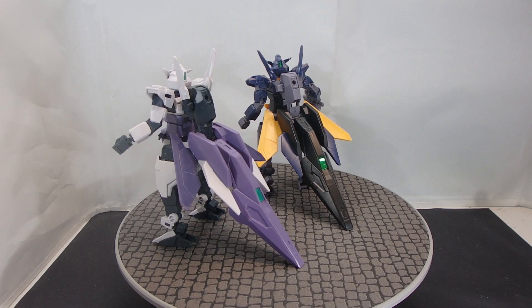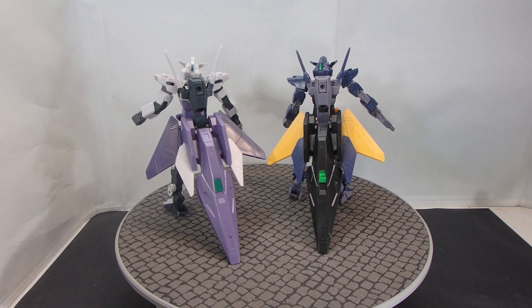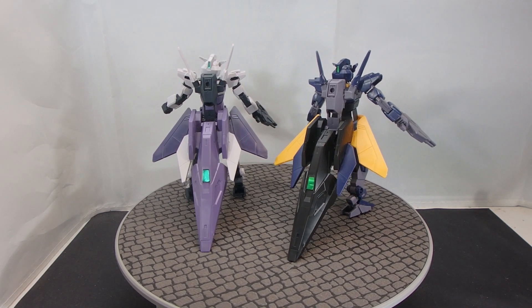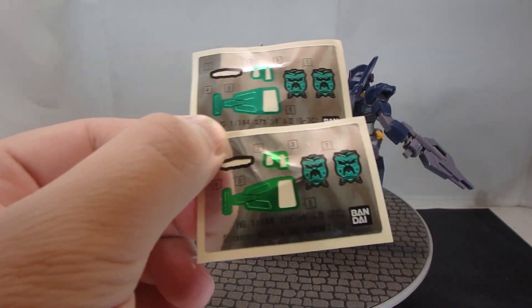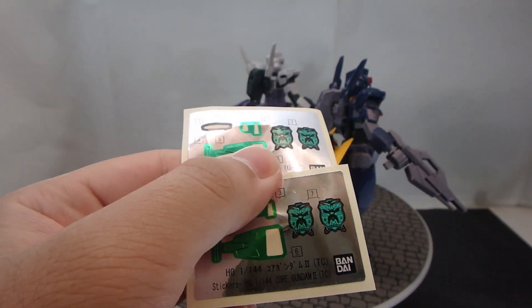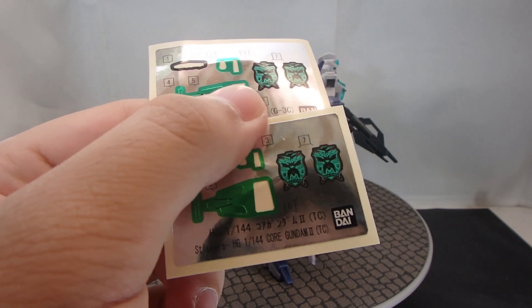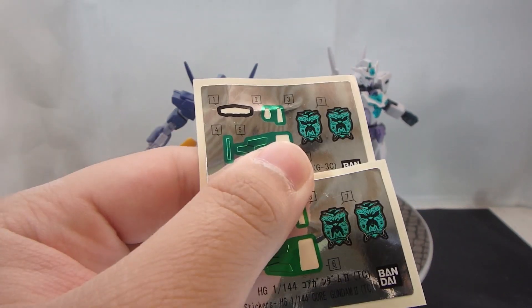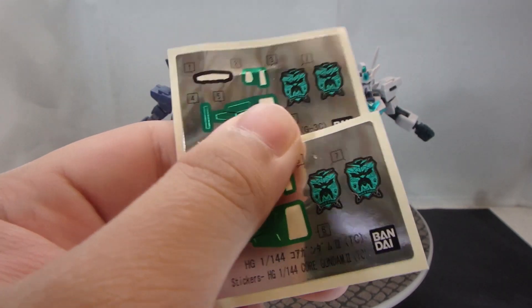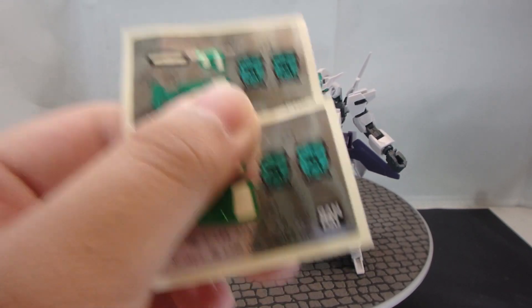Now in terms of stickers, you do get all of the metallic green sensors and the eyes of the Core Gundams, but you do also get the sensors on the Core Spray Gun, obviously. And you do get the ones for the Core Hangers, surprisingly. You do get two of these Divers insignias for each of the Core Gundams. I did not use them just because I think they look a little bit tacky, but if you want to use them and stick them onto the thigh, or just use them for the entire team, you can definitely go ahead — it's very, very nice that they included two per kit.